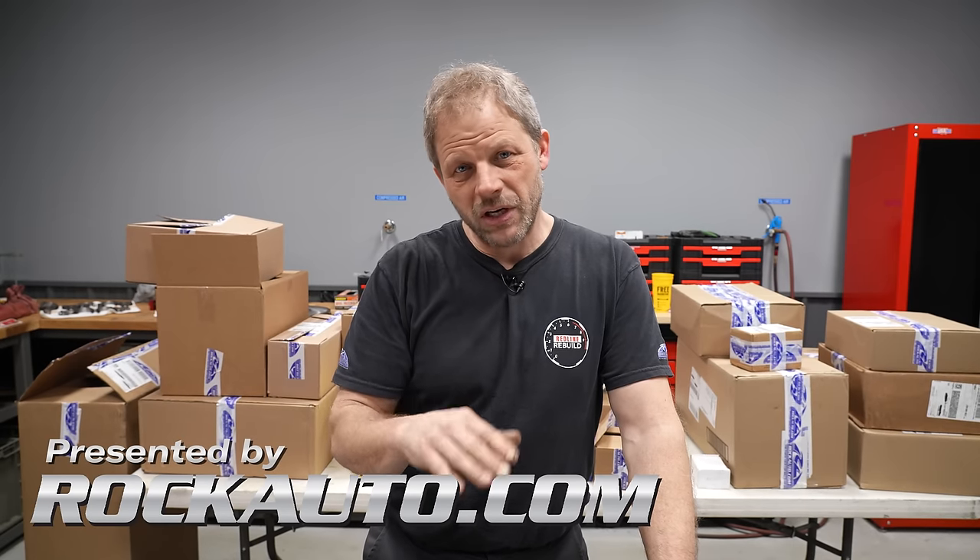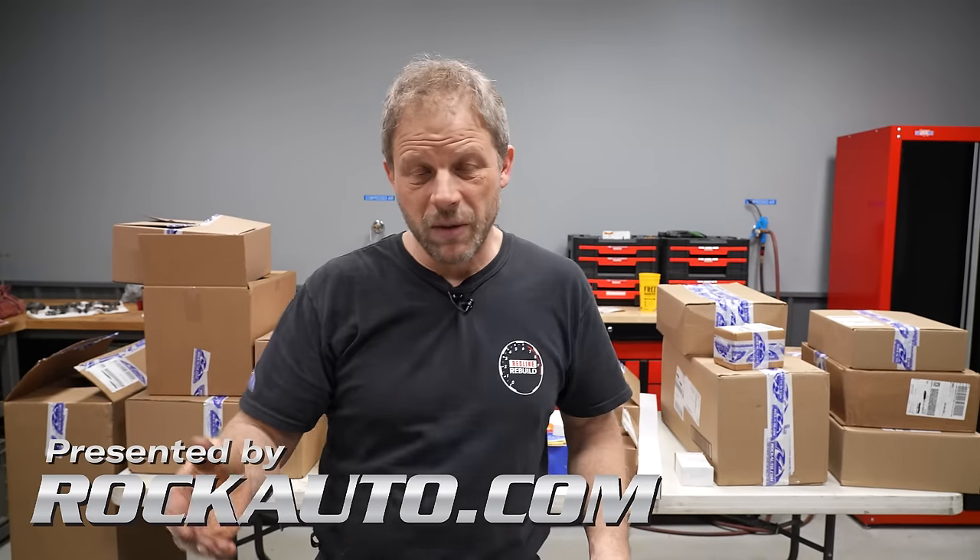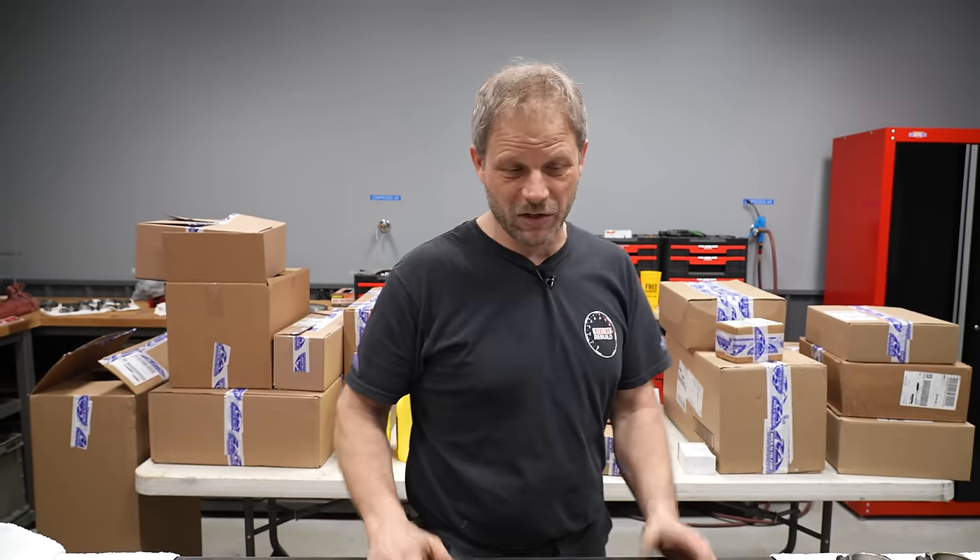Hey, this is Dave with Hagerty on Redline Rebuild Updates. Last time we were over at Thoroughby's, we got our block all machined, our rods reconditioned, and we were coming back here to get everything ready for paint. We've got a little bit of a lag before we can get into the paint booth, so we thought we would talk over a whole mountain of parts we got here in the backdrop.